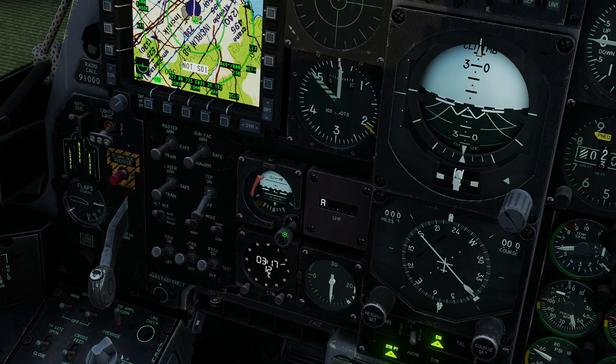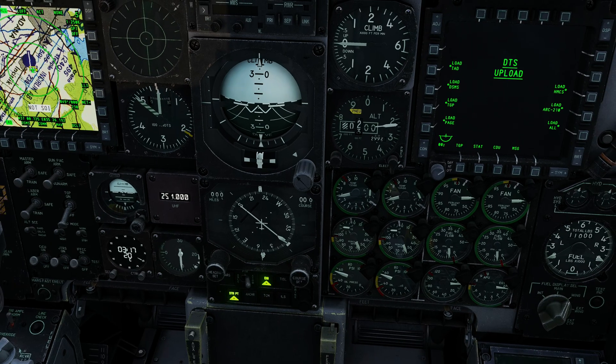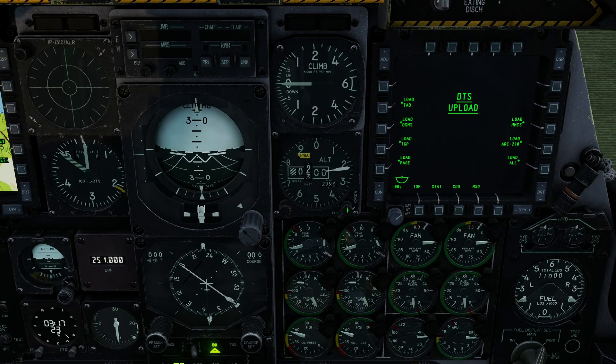Standby instruments — we can see the display is testing. We're now on 251. The standby artificial horizon is uncaged and configured. The altimeter we're going to reset to ELEC, and the pneumatic flag will disappear.